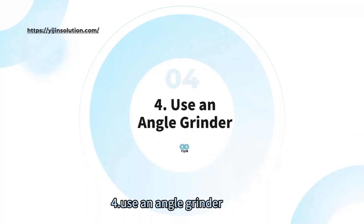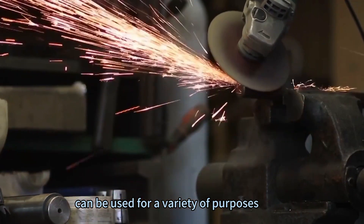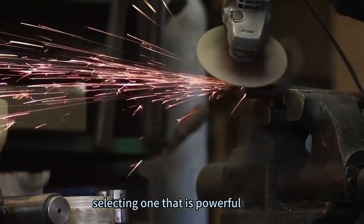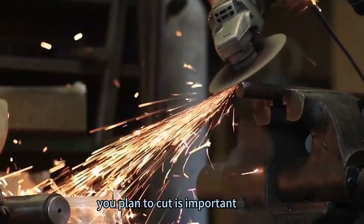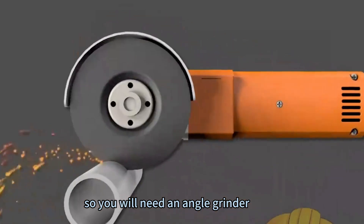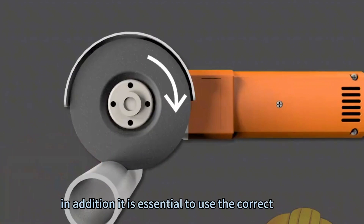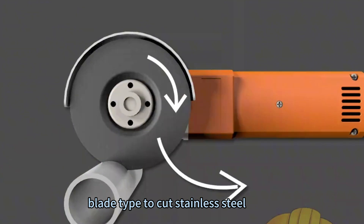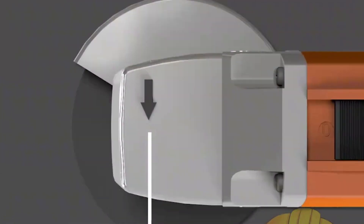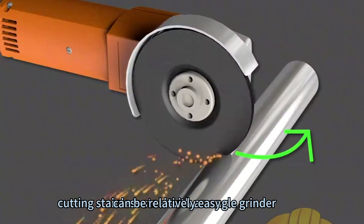Method 4: Use an angle grinder. Angle grinders are versatile tools that can be used for a variety of purposes, including cutting stainless steel. When choosing an angle grinder, select one powerful enough to handle the material. Stainless steel is tough, so you will need a strong motor and sharp blades. It is essential to use the correct blade type — an abrasive blade will quickly wear down, so it is best to use a diamond blade instead. With the right tools and practice, cutting stainless steel with an angle grinder can be relatively easy.